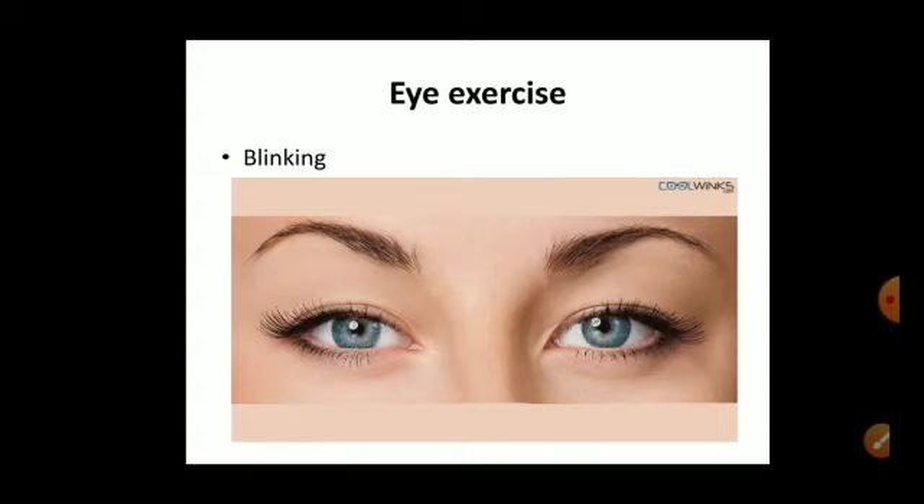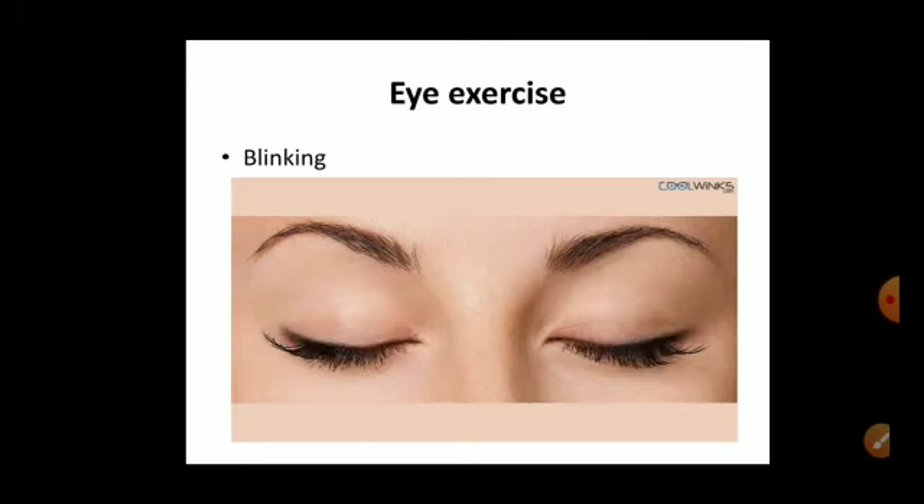The third eye exercise is blinking. Open and close your eyes rapidly in a soft manner. That is the blinking exercise.